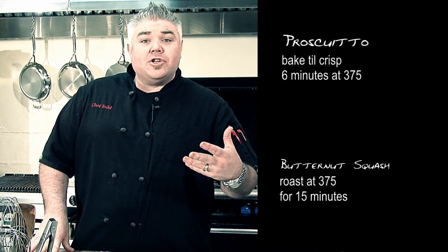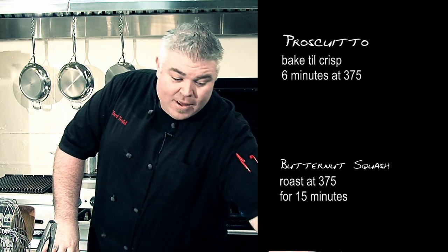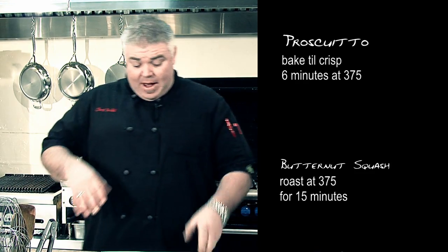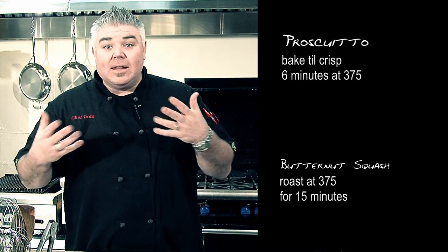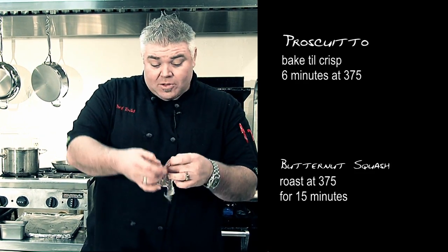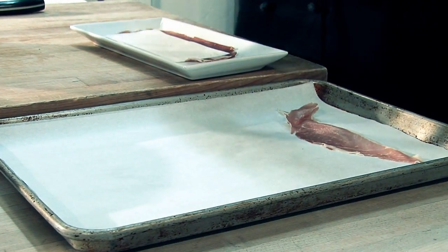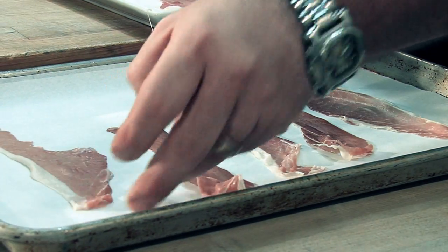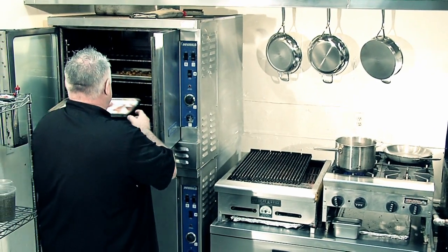Let's get our prosciutto onto a sheet pan. By the time you get it unwrapped — and you might fumble around a little bit because your hands are slippery from the olive oil — get that laid out on a sheet pan. Your squash should be about five or six minutes in at this point. This only needs about five or six minutes in the oven just to get nice and crispy. Take that prosciutto — nice and thin, you can almost see through it — and lay it out there. Four or five slices go in at 375 degrees for about five to six minutes, just until it starts to get crispy.